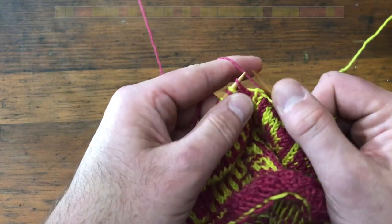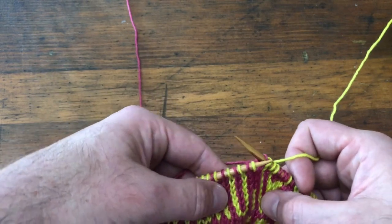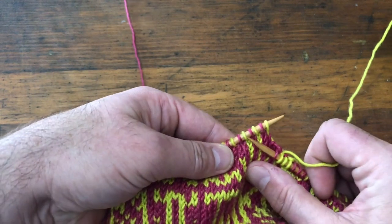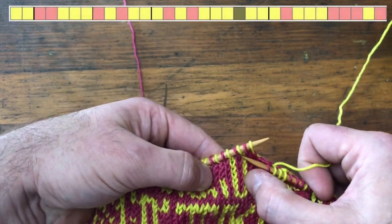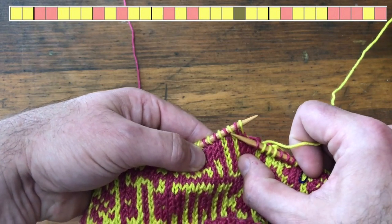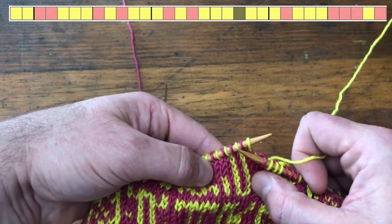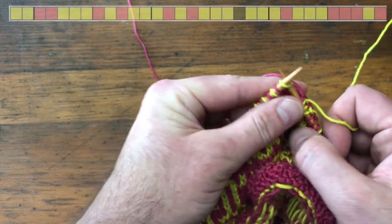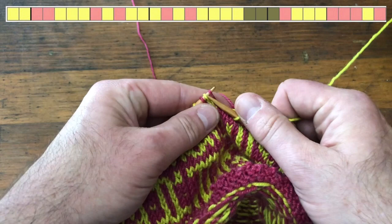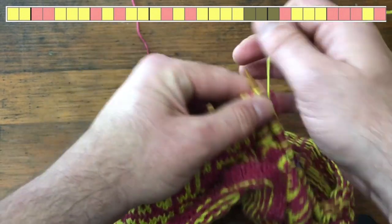That was my first yellow — I have two more to go: one, two. Now I have one red background. Here comes the letter T. This letter T has seven stitches across, and this very center one — the one that's the top of the column — we're going to lock the floating yarn in this stitch right here.